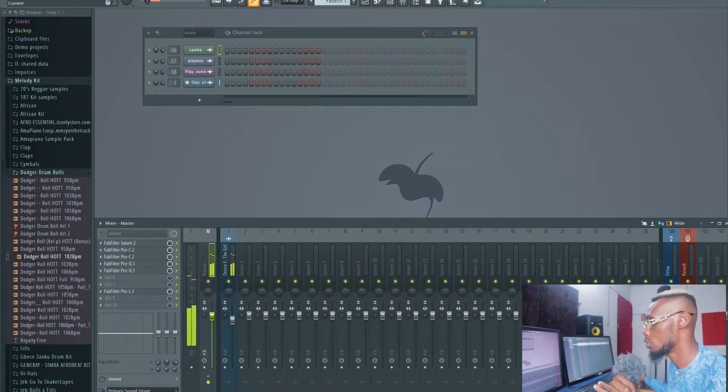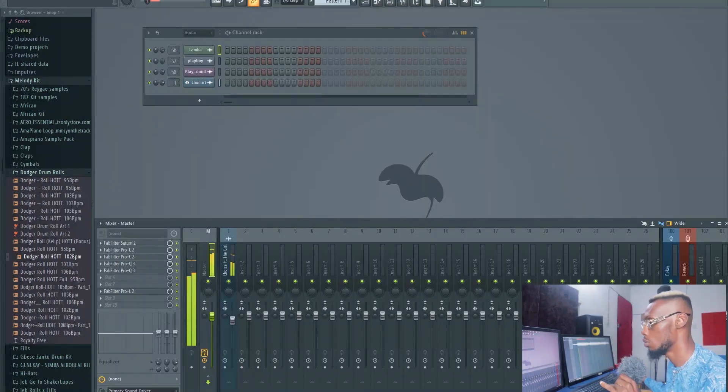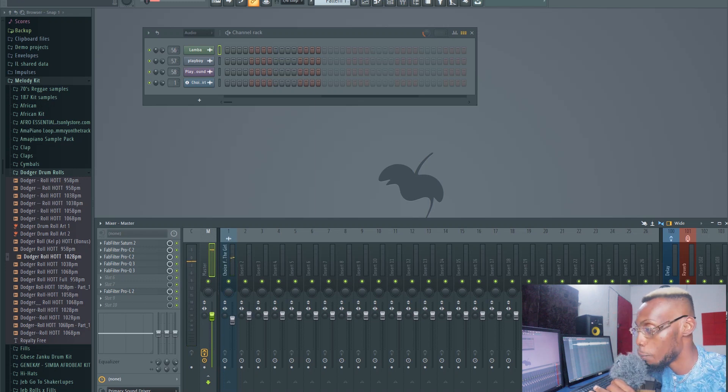I'm going to do a quick before and after so you can hear the difference. I don't want this video to get too long and boring, so let's head straight in. Here's the song without mastering, and now here it is with mastering. You can hear the difference in the overall sound.